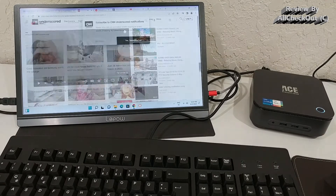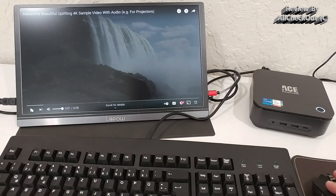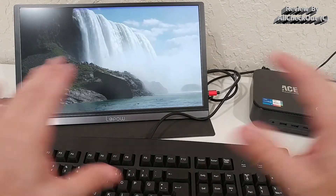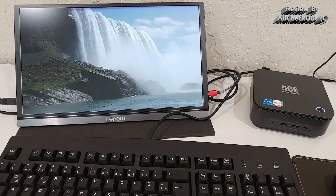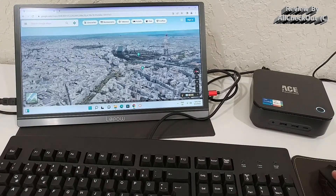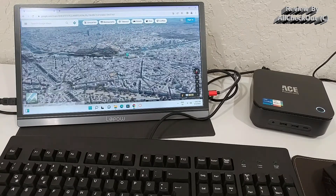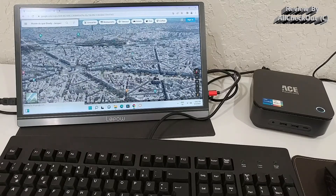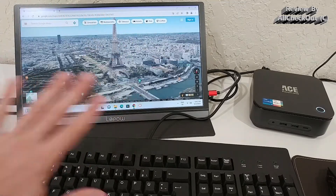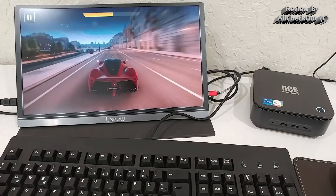Playing a 4K YouTube video runs super smooth with absolutely no lag at the highest resolution. On Google Maps 3D, there are zero lags even when zooming in and out in large cities like Paris — it's very high performance.